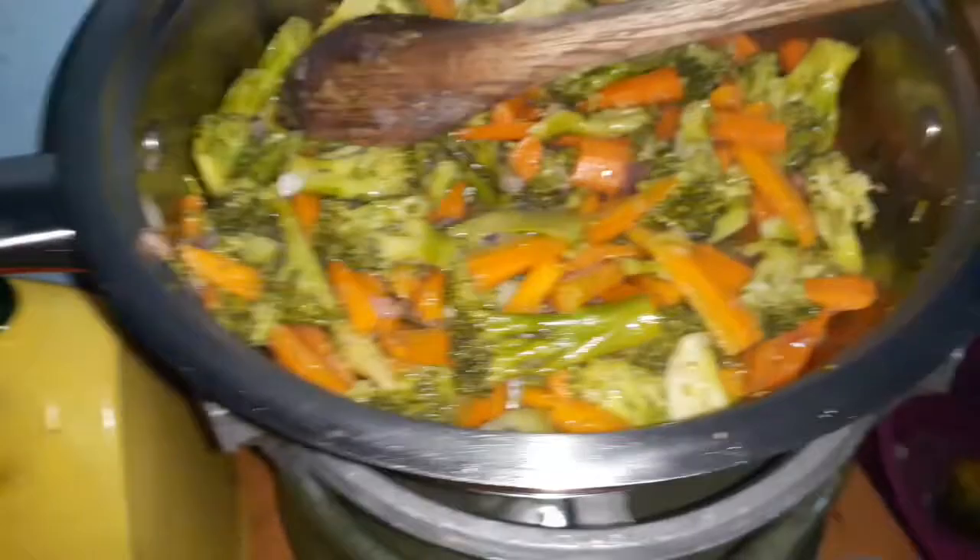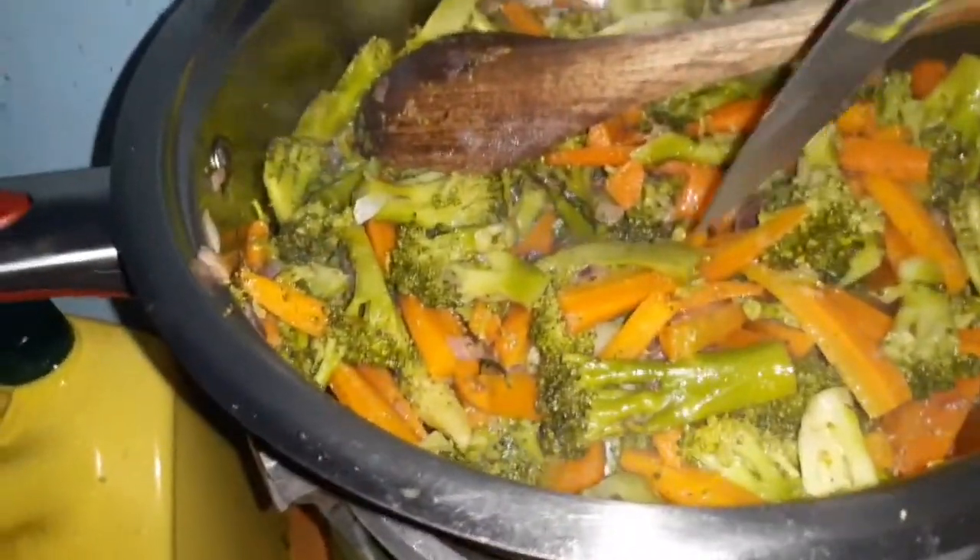Oh my god, you guys, I can't wait to taste this — I want to eat this right now!